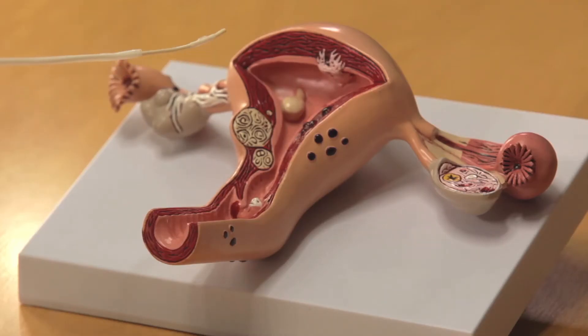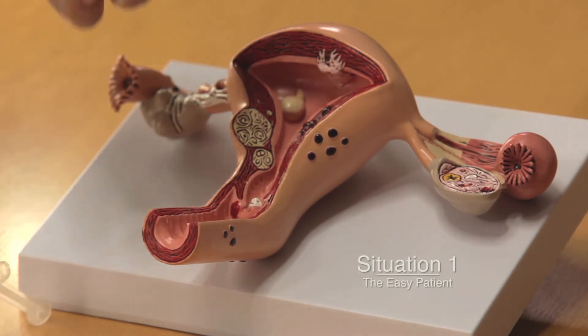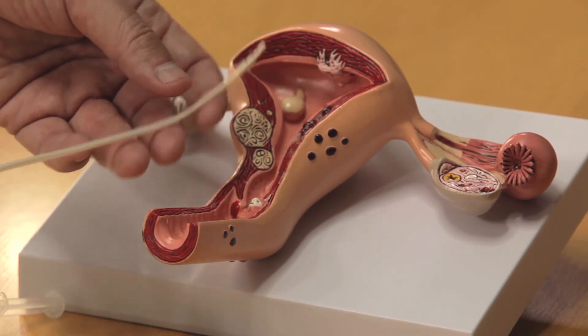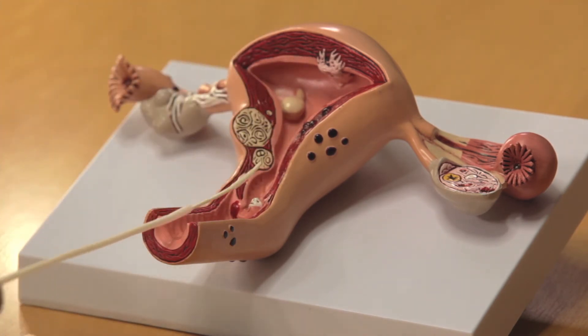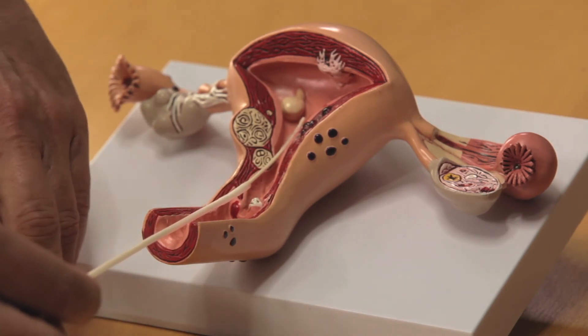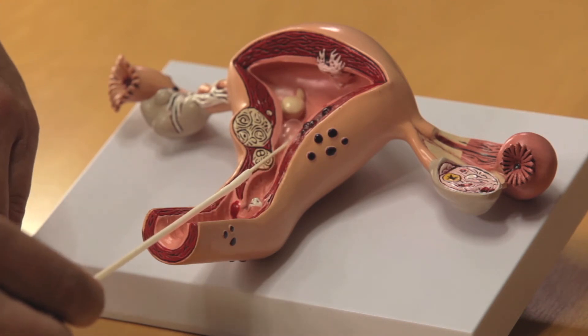Placement of the Miller Advanced Catheter is quite easy. I'm going to show you three patient profiles where we can place the catheter without any problem. Let's first talk about the easy patient. Simply draw the sheath back — you have the soft catheter, no discomfort. Bring it into the endocervix, lower uterine segment, and inflate the balloon.